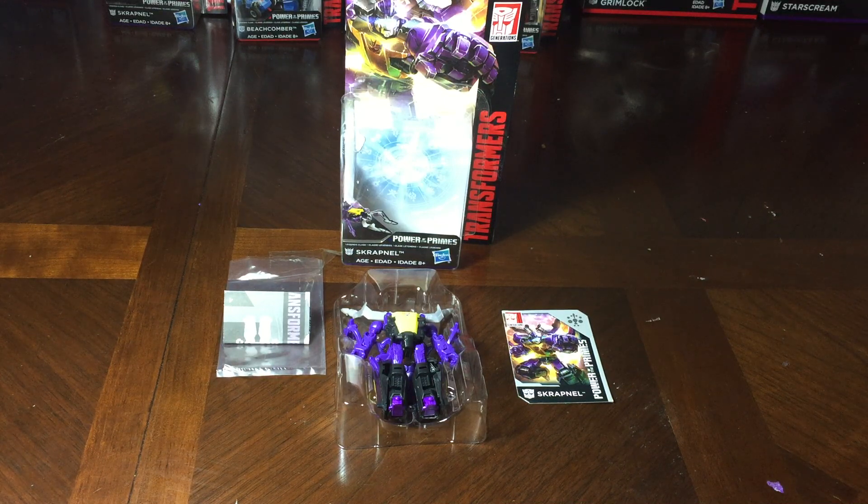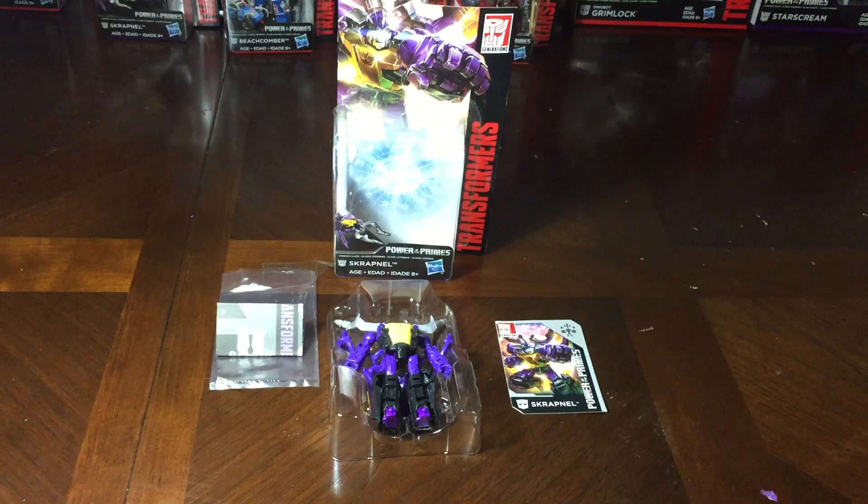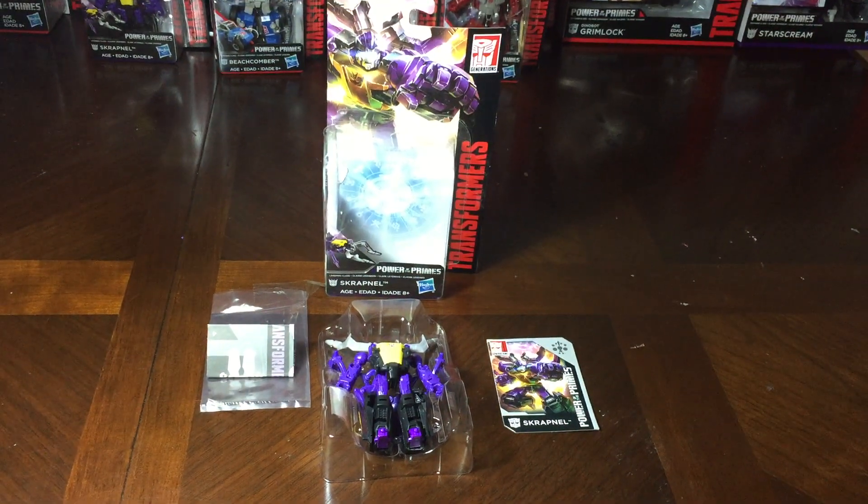Starting with the Legends class figures, ending up in 10 Days with the Voyager class Starscream or Grimlock. I haven't decided which one I'm going to finish with — I'm thinking Starscream, but maybe Grimlock. Starting off, we're going to go with Scrapnel, a.k.a. Shrapnel from the Legends class line, the Insecticon, and this is the review for him, so welcome to the review.